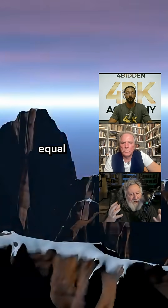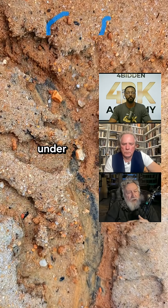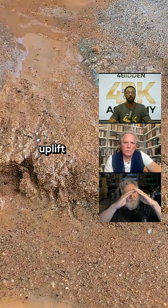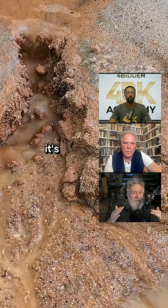The rate of erosion is essentially roughly equal to the rate of uplift — in fact, even more so. What this tells you is that under normal rates of uplift, the erosion should be cutting it down as fast as it's being uplifted.